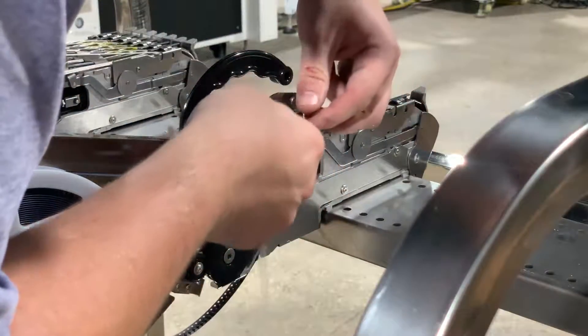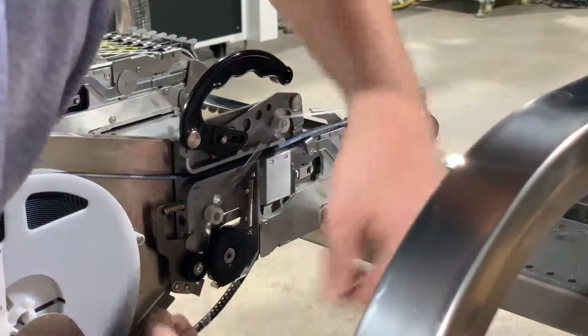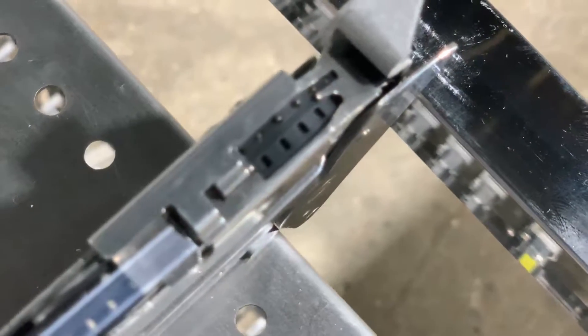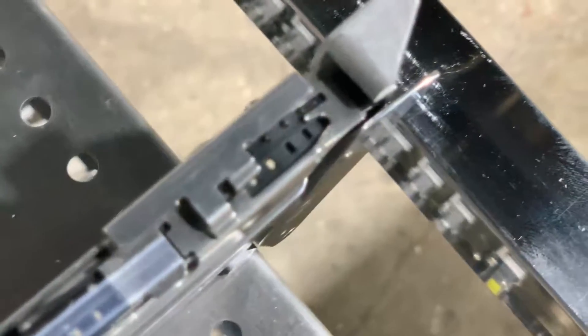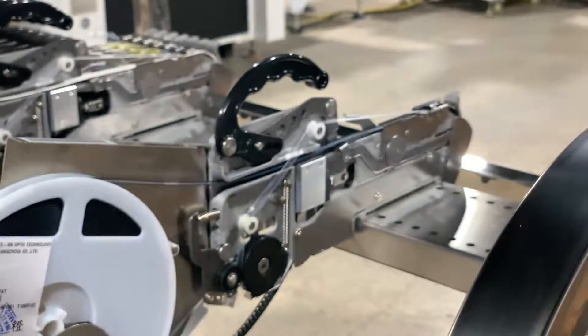We'll lock our feeder all the way into position and route our film into our film collection gear set. We'll advance until we've got one of these little 0603 LEDs visible. This tape is now fully loaded and ready to go on the machine.